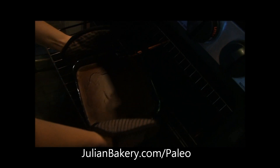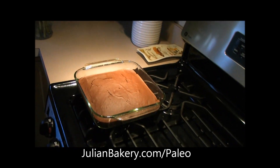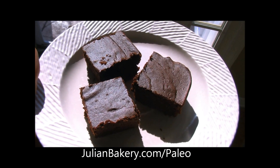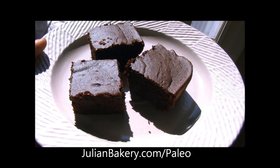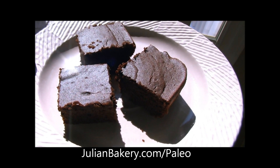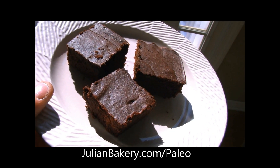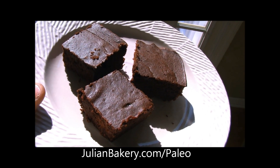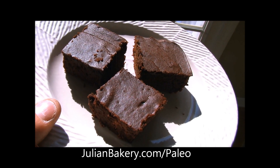Our timer went off — time to get the brownies out of the oven! They look delicious. We're going to let them cool. Here's our final product — they look amazing, and my wife ate one and said they're incredible. Don't forget you can get the NUCO coconut oil and the Coconut Secret coconut flour through julianbakery.com/paleo. This is Dan and Rach from Primal for Life — have a great day!